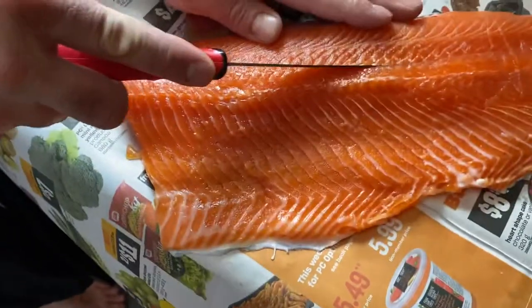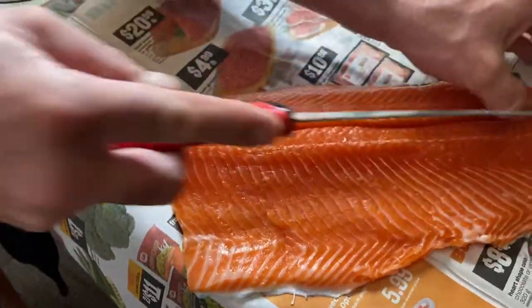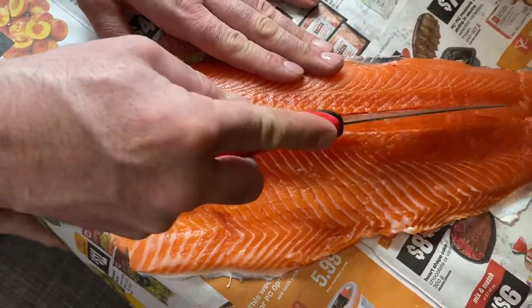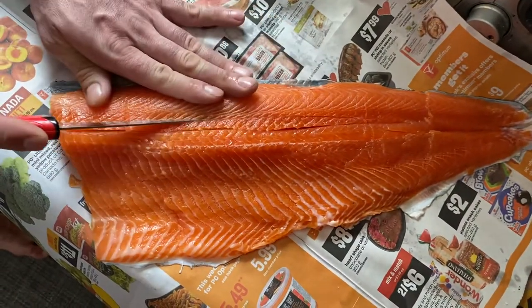Come right along those bones on one side, open it up a bit, slowly tease along the bones. A couple passes — that's three. Then come just on the other side at that same angle.